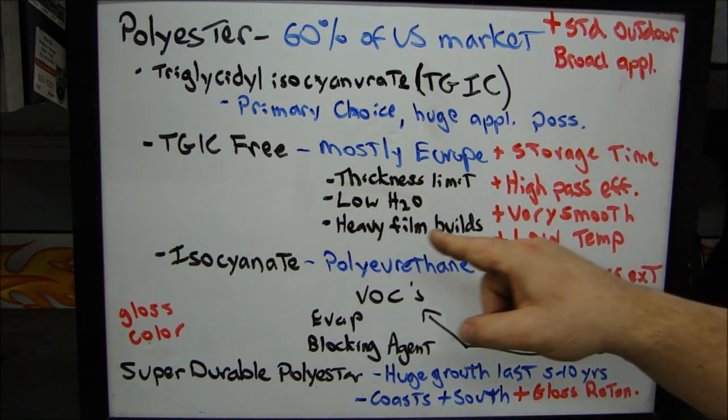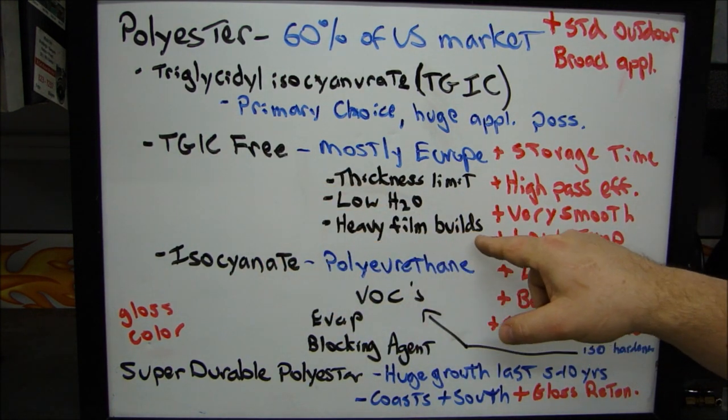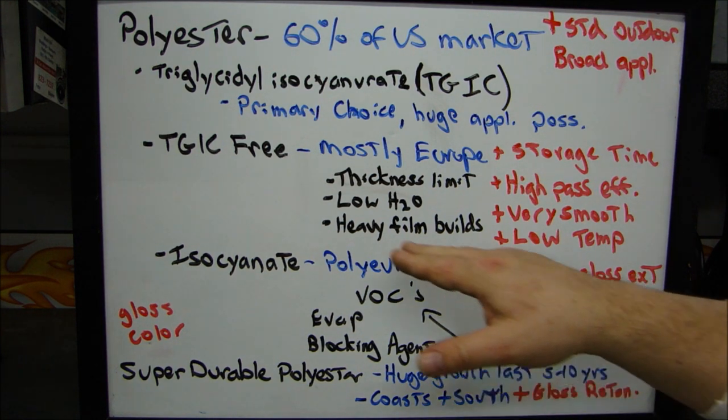However, you can put on many coats. This is more preferable when they need a heavy film buildup. For a heavy film buildup, you're going to want to use a TGIC-free powder at lower temperature for more coverage.